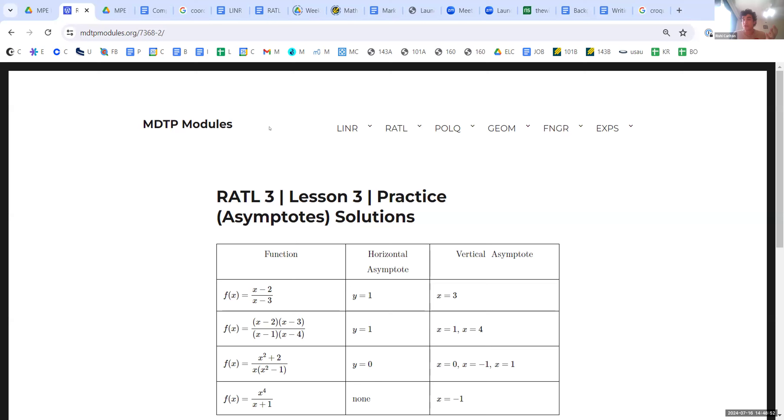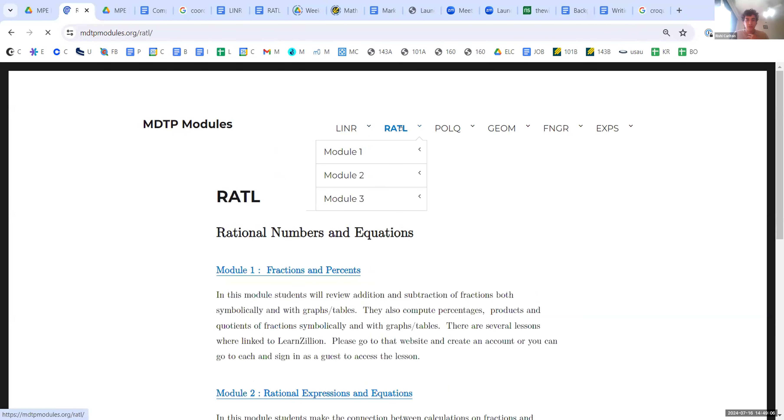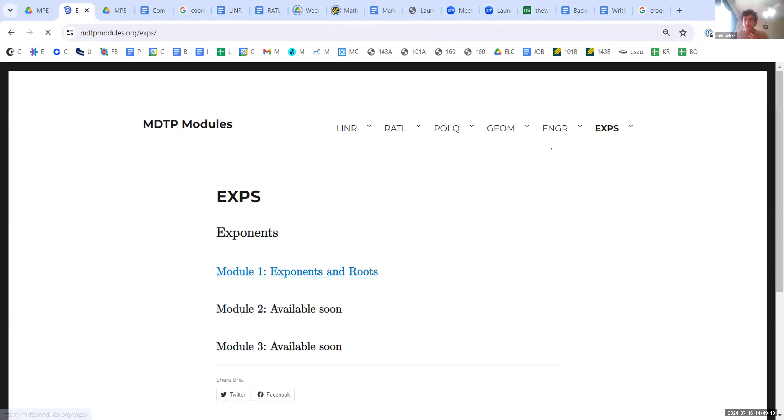The second thing I'm going to do is share my screen and show you guys our website — our course website for the math placement exam. It essentially breaks what's going to be on that exam into six different topics: linear equations, rational numbers, polynomials, geometry, functions, and exponents.